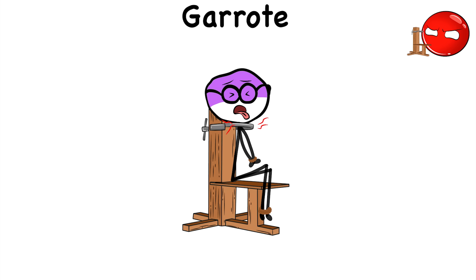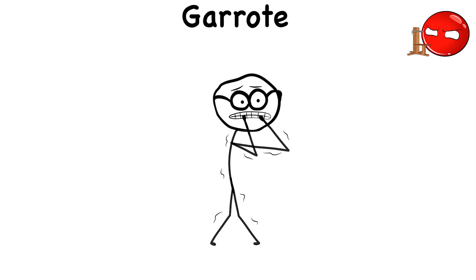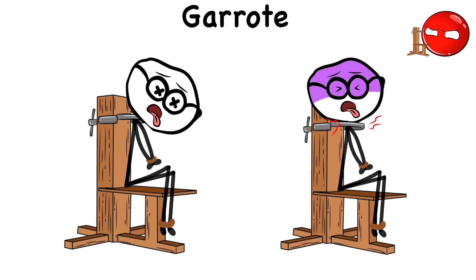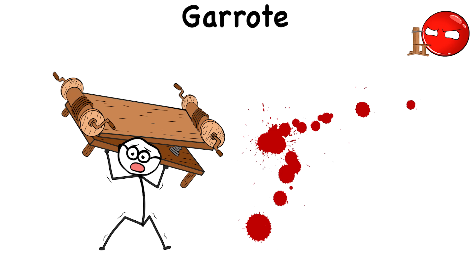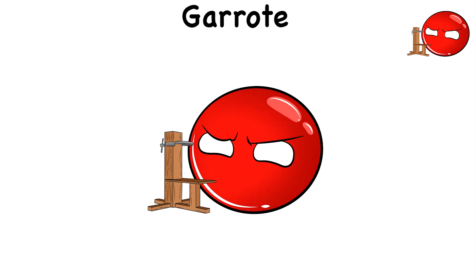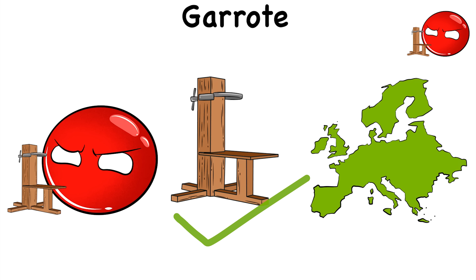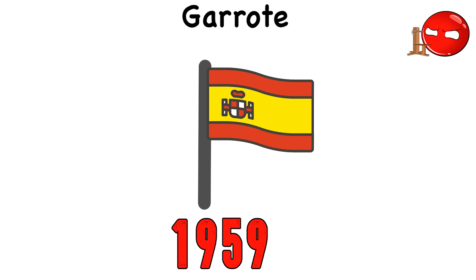Victims would have to bear the pain of their airways getting crushed. In the worst-case scenario, the pressure from the collar would be enough to snap the spine. The terrifying part about the Garot was its comparatively compact form and relatively cleaner method of torturing and killing. Torturers didn't have to bring large machines that may have been effective but were heavier and bloodier to use. The Garot got the job done efficiently, making it the preferred torture and execution method by many European nations, including Spain, which continued to use the Garot until 1959.